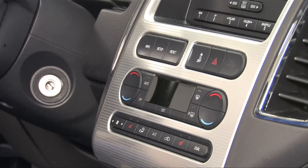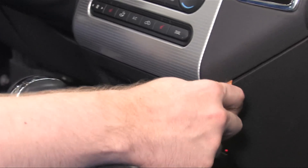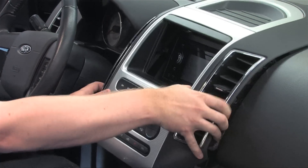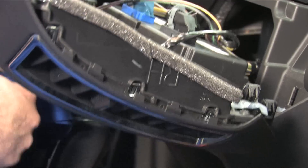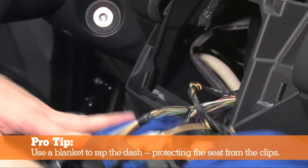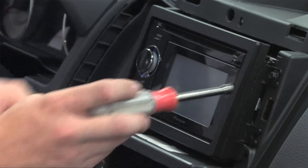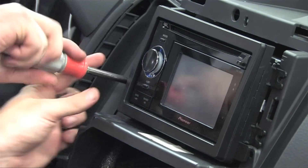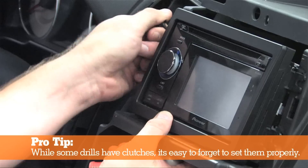Based on the disassembly instructions, this dash should pop right off, so we use our plastic removal tool. Insert it in the corners and pop it — doing so will release the clips, allowing the entire dash to come right off. Now it's time to remove the old radio. Since this radio is held in by four seven-millimeter bolts, we'll remove the screws using a seven-millimeter nut driver. Make sure to do this by hand to avoid breaking components with an overpowered drill.